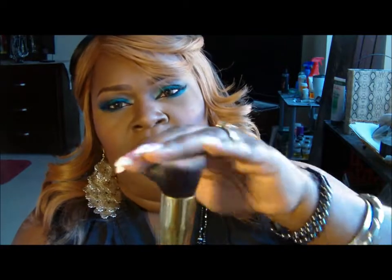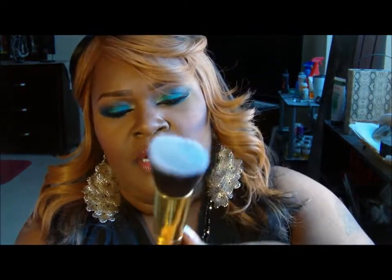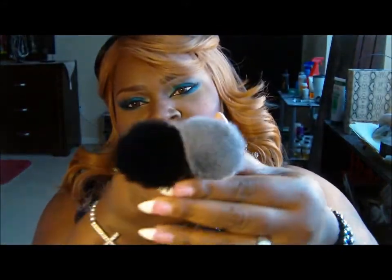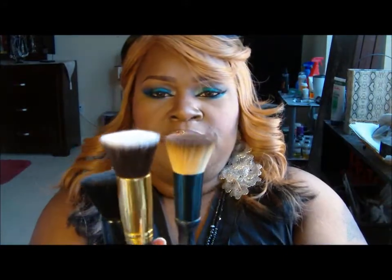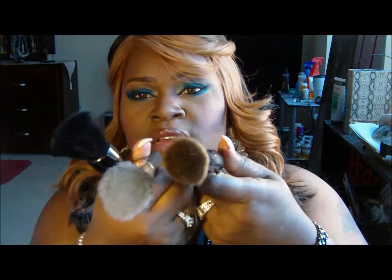The next brush is the flat top Kabuki brush, which is very similar to the Elf flat top Kabuki brush but not as large — not that much different in size. It also reminds me of my Sonia Kashuk flat brush. It just takes so long because it's small to cover everything, but I love this brush.